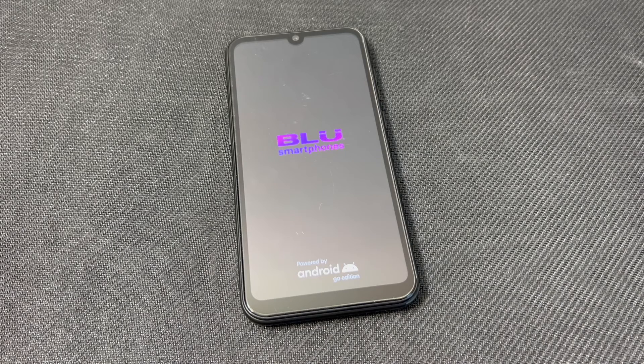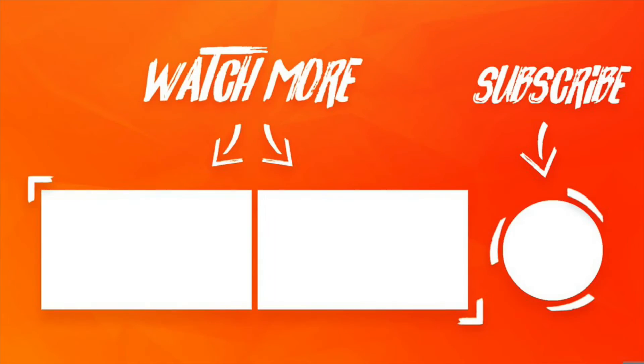This is the end of my video for the day. If you found this video helpful, don't forget to like and subscribe to my channel. Thank you guys for your support and I will see you next time. Bye.